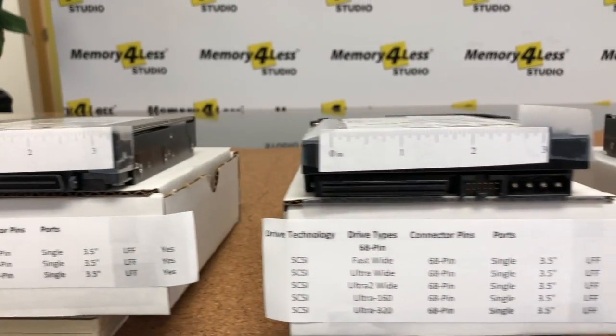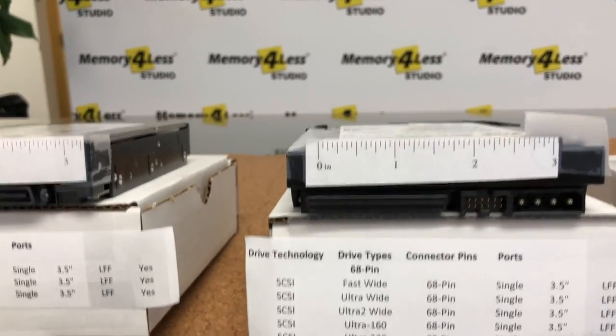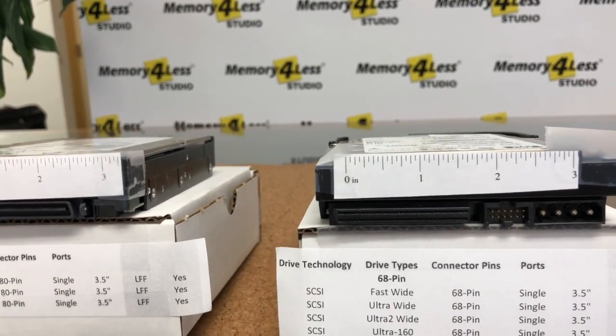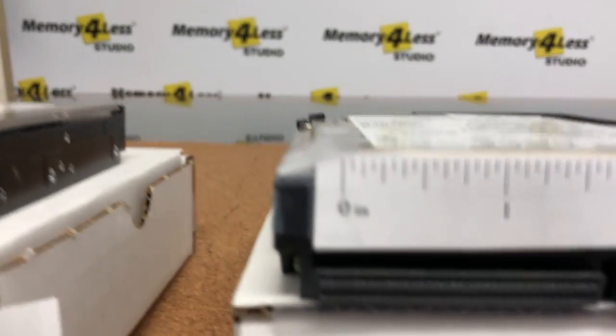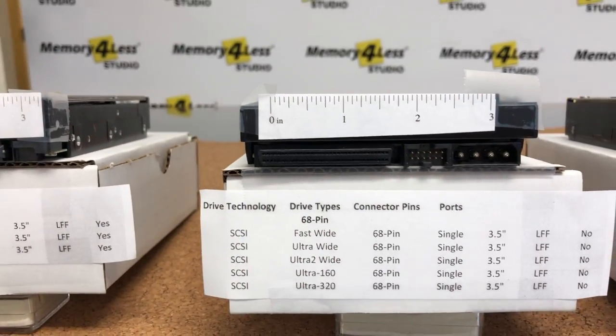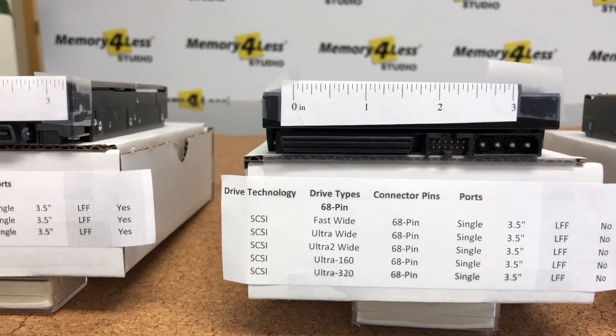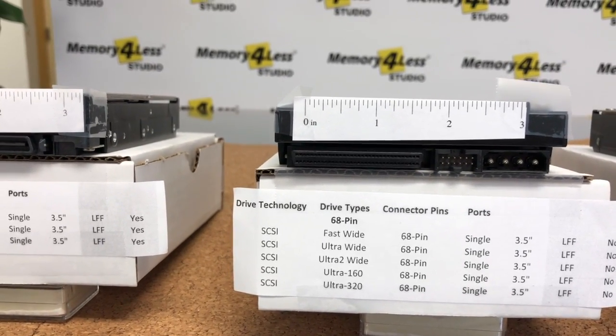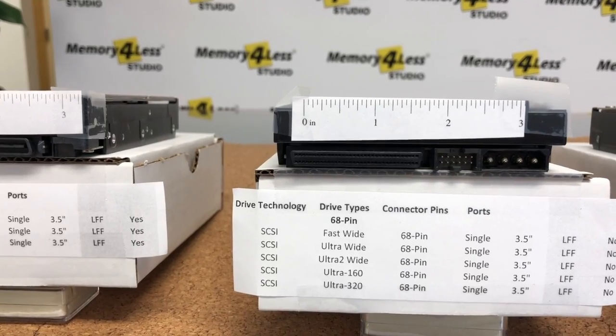Now here we have also a SCSI drive, but it is a 68-pin SCSI with a 68-pin SCSI connector. You can see this is a female connector and much smaller than the earliest 80-pin connector on the older SCSI drives. This technology was also very stable and robust.